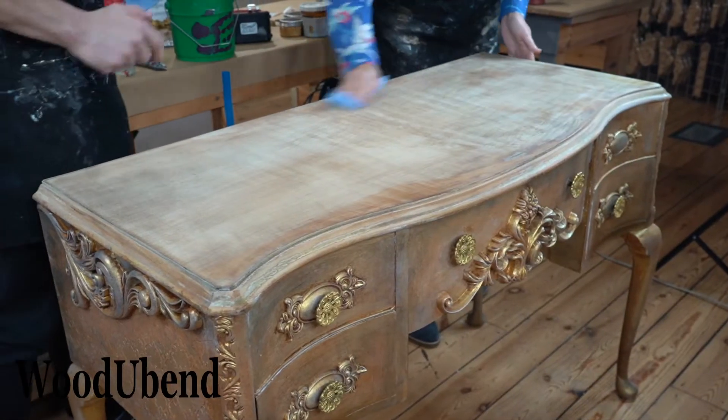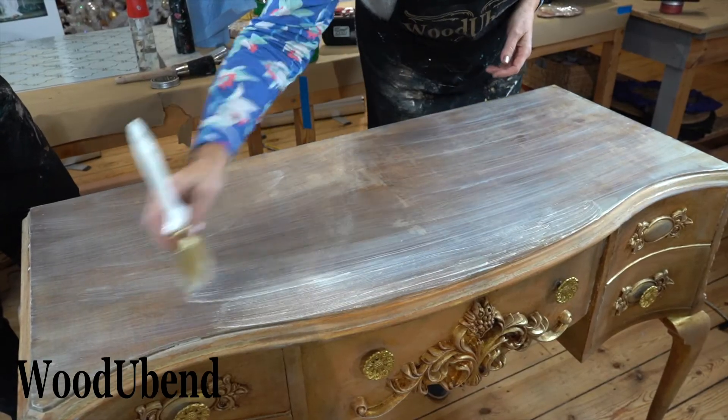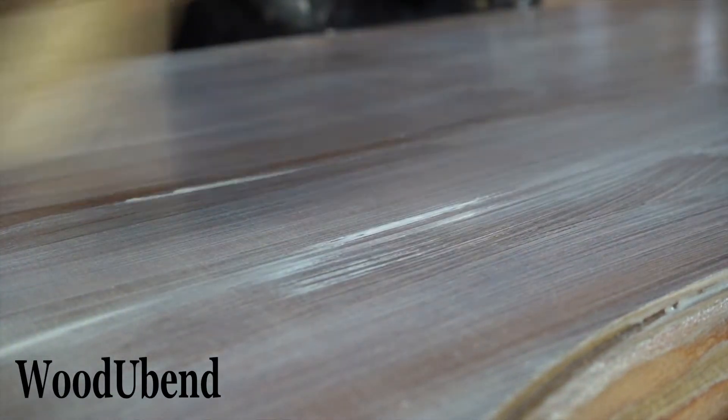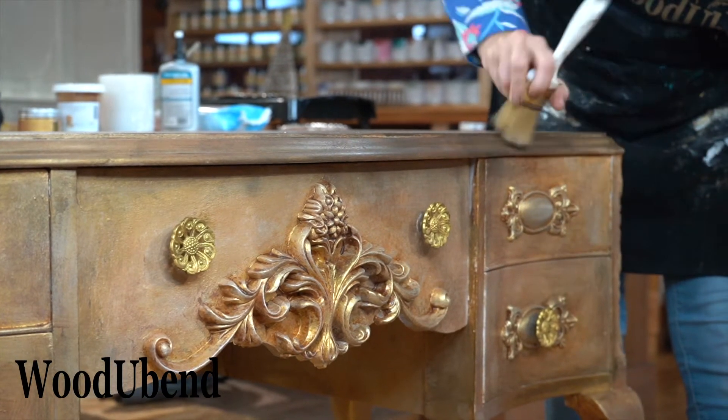For the top of the desk, we created a wash using a spritz of water and the Posh Chalk white gold paste from the Precious Collection. We then applied the Posh Chalk stencil Dainty Trellis onto the surface.